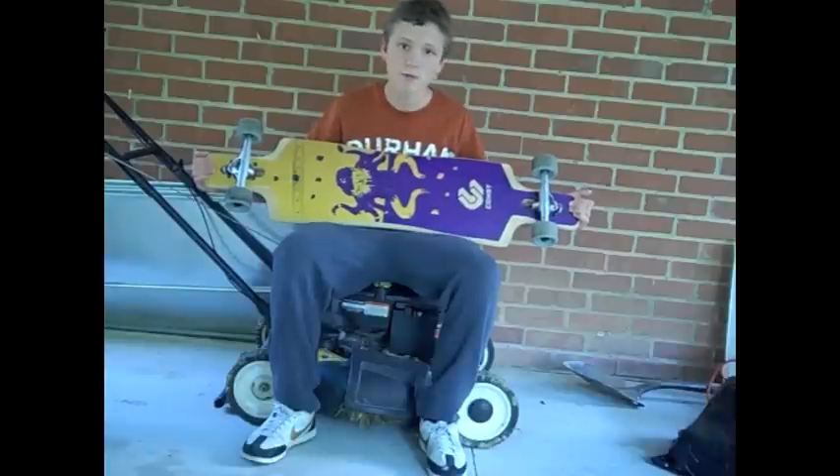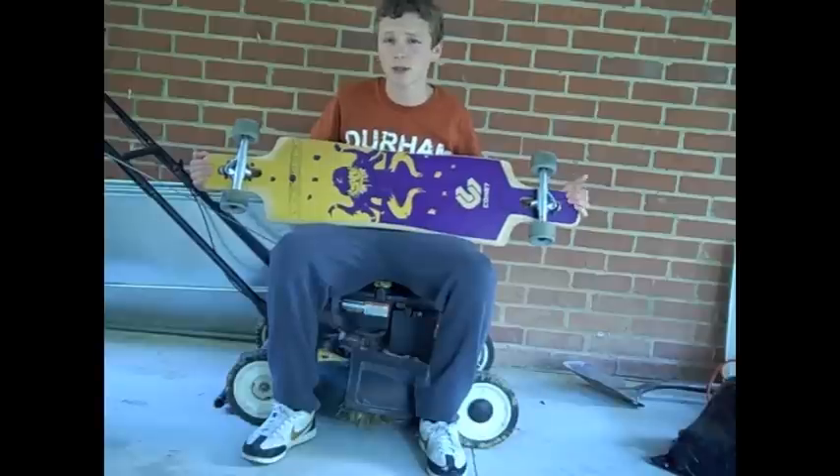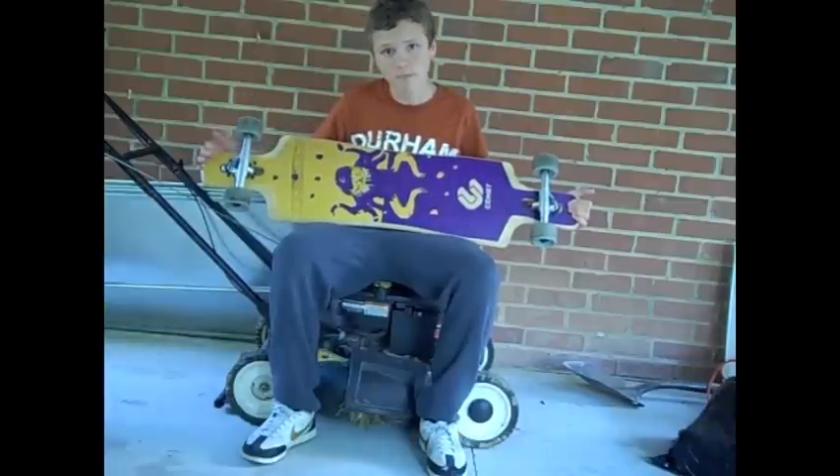This board is probably my favorite board. The SPF comes close, but this board is just — I like big boards rather than smaller boards.